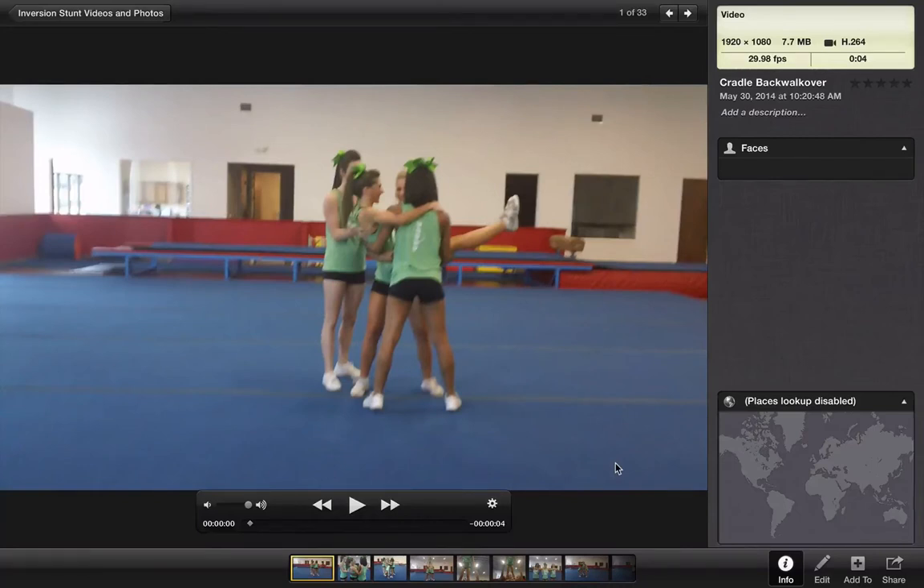This inverted stunt is a simple — or more creative and fun-looking — way to get your flyer from her cradle position to the floor. It's called a cradle back walkover.